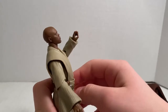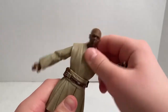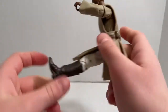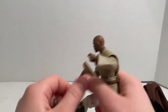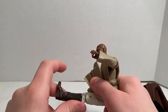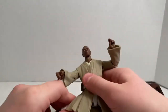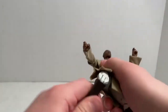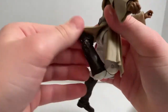He can move back that far at the waist, forward, side to side, and pivot. Hips move that far up, though the cloak pushes it back down a bit. He moves out that far at the hips, and he has a double-jointed knee — this might get in the way a little bit, but it's a good bend.